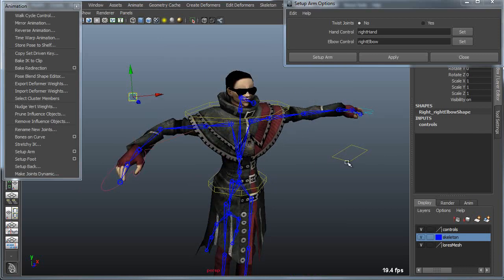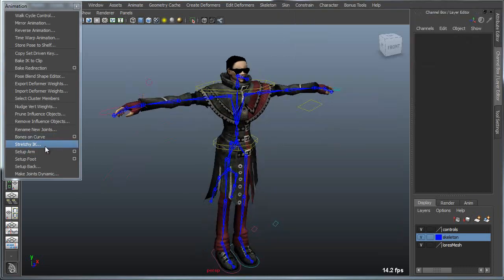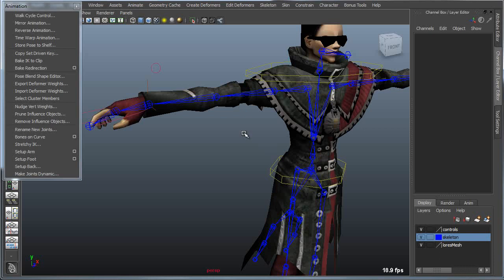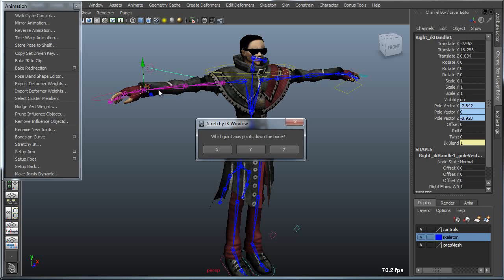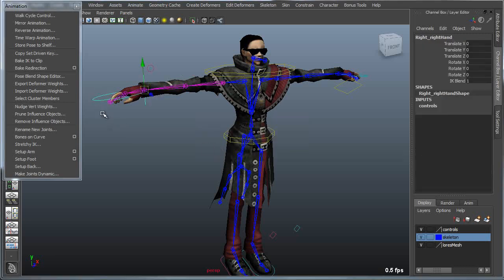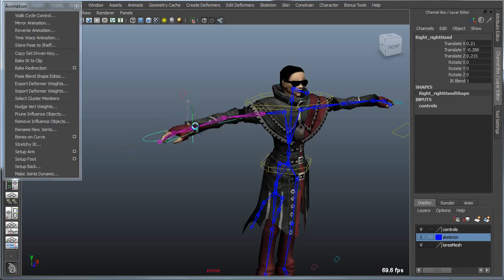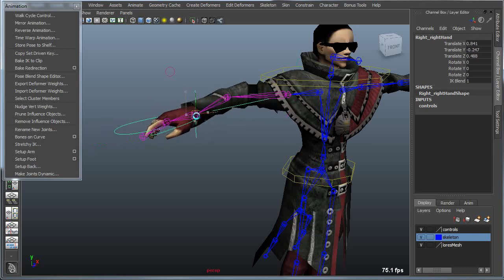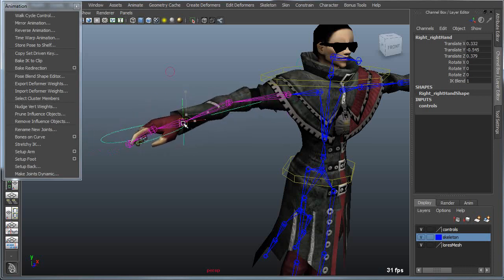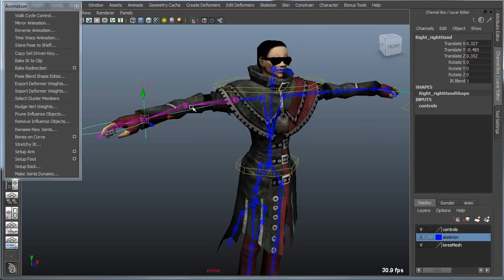The elbow controller becomes a driver for the pole vector. This same process can be repeated on the other side of the character. The Stretchy IK tool allows you to create stretch on an existing IK chain based on an existing IK handle. In this case I'm using the x-axis. When I pull on the controller, you can see I get a certain amount of stretch on the arm. The script could be customized to add translation instead of scale, or to change the amount of stretchiness.